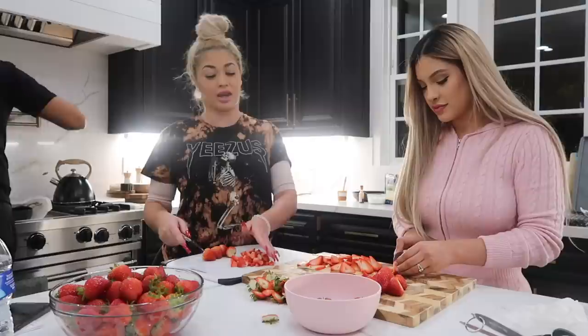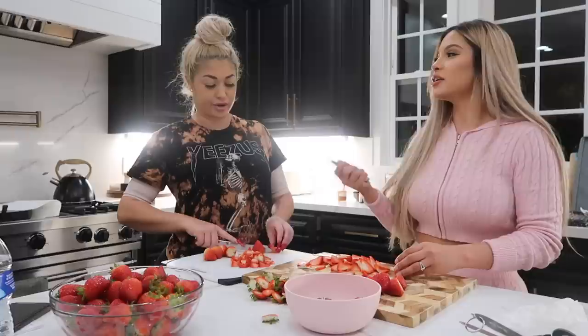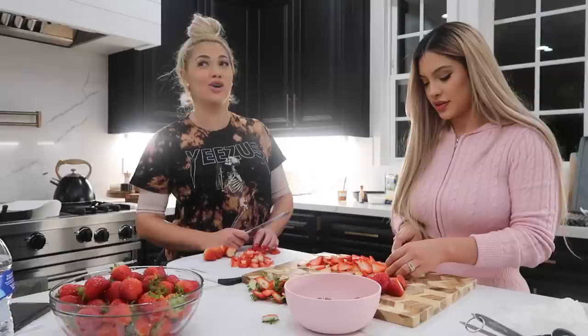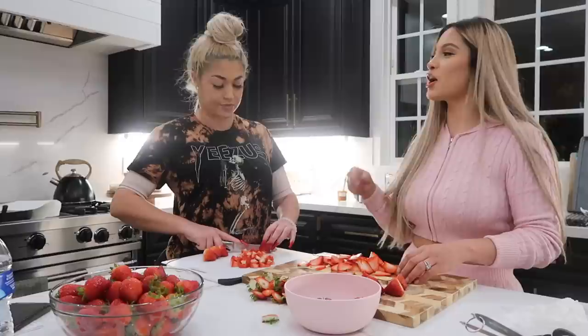Ruben gets away with being served by his mom because she babied him growing up - but he doesn't try that with Karen or with me. When they go to each other's family's house he'll offer to serve her. Karen says when she goes somewhere for the first time she's a little shy and prefers to be served, but when Ruben goes to her family's she serves him. Both sides get shy.